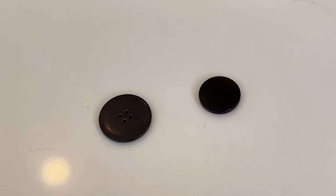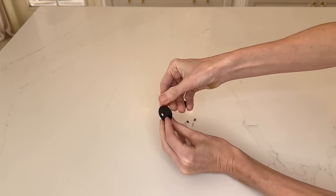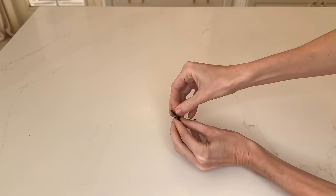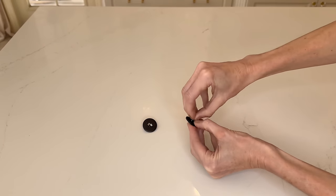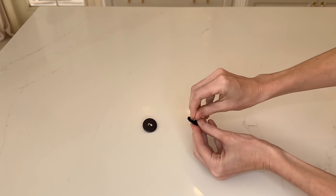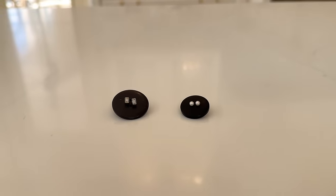If you have teeny tiny stud earrings and you're always worried about misplacing them or having them get lost, especially when you're traveling, this next hack is for you. What you're going to want to do is get some buttons. These large buttons have holes in them, and what you're going to want to do is remove the backs of your small earrings and thread them through the holes on the buttons. Then you can replace the backs on these earrings. It's so helpful to have these earrings stored on a very locatable button — you can pop them back into your jewelry bag, a purse, or somewhere in your suitcase, and you know they will not get lost or misplaced.